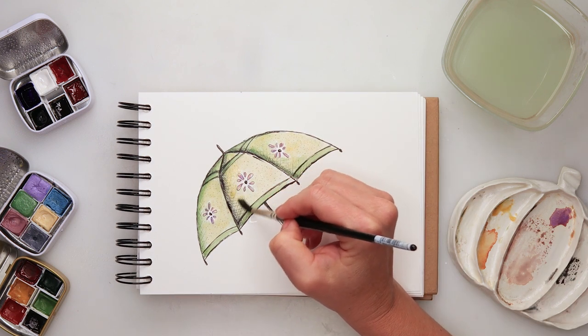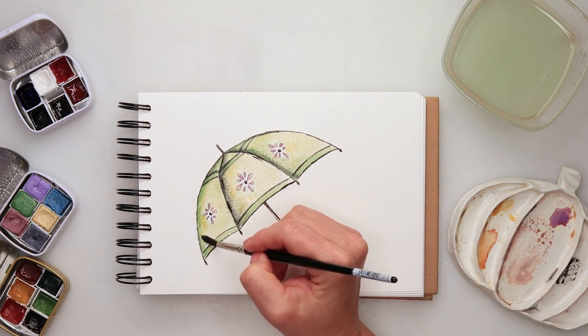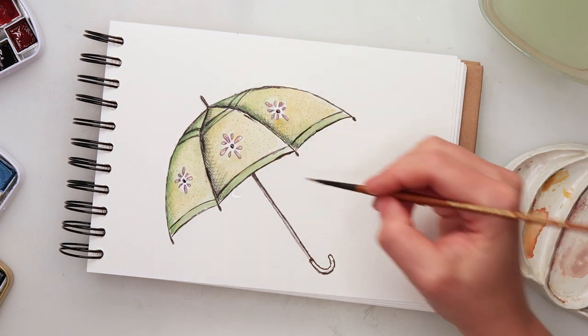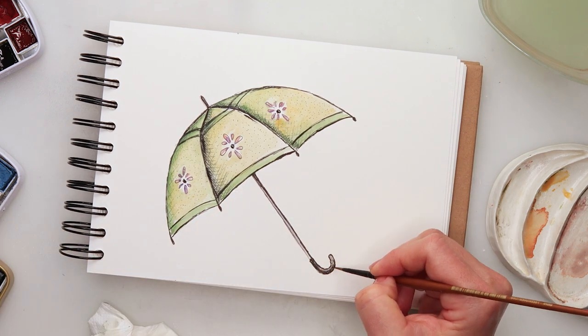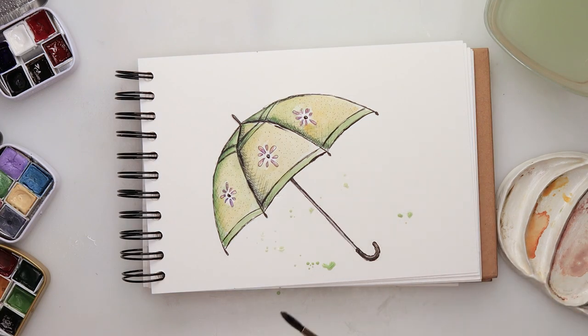On top, now that the green is completely dry, I'm adding some yellow. I did not want to mix those two colors on my paper — I just wanted to add them separately to make the yellow as a wash, as a glaze on top of the green. For the handle I'm using a grayish color.